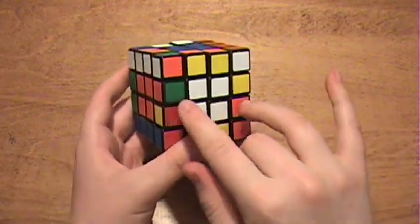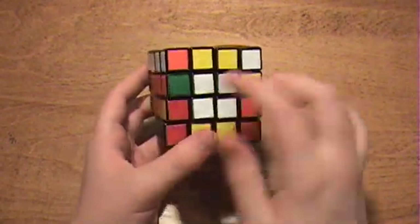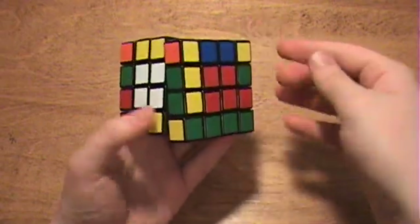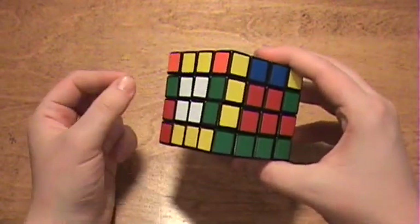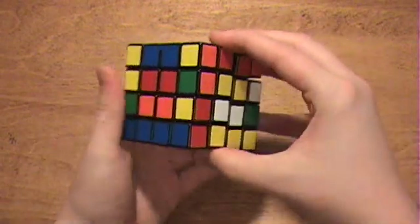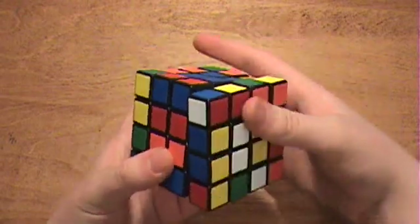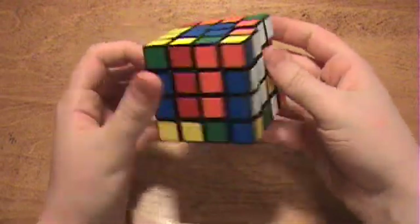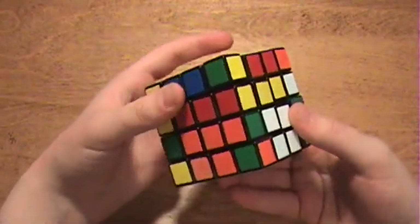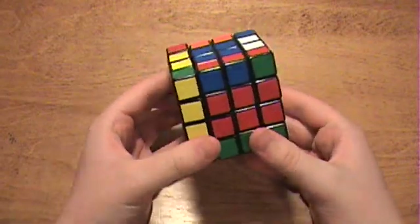Now if you find the last two sets of edges opposite from each other like this, then you just rotate one of them around so they become adjacent. Then you can bring the edge piece over here and apply the flipping algorithm. Then revert the centers back to normal — just like that. There.